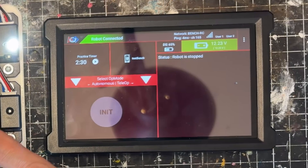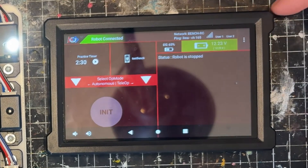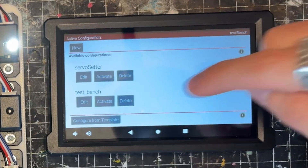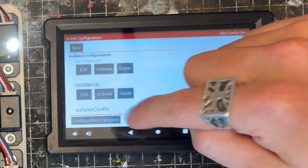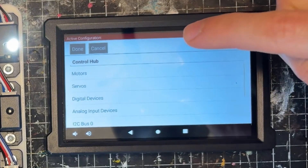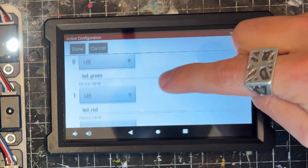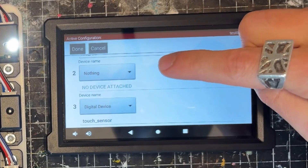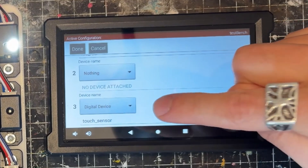Let's take a closer look at the driver hub and make our configuration file. If I click on the three dots and click 'configure robot,' this is where we tell the control hub what's actually connected. I'm going to go to my test bench profile — you can either make a new one or edit a current profile. Select the control hub portal, select the control hub, and scroll down to digital devices. Because I plugged into port 2.3, nothing actually gets read on digital port two — touch sensors only read on odd ports.